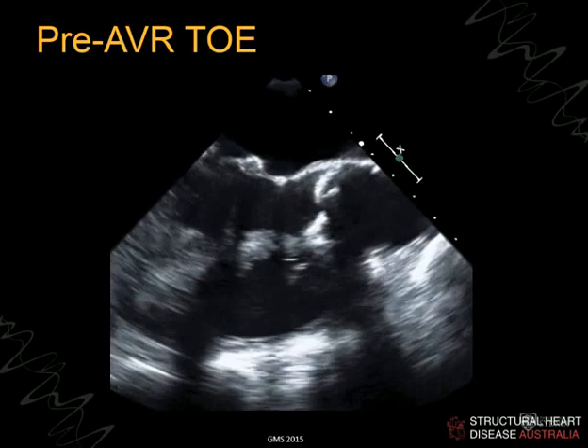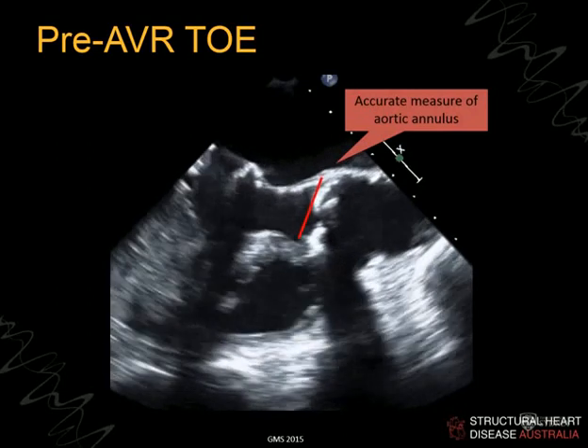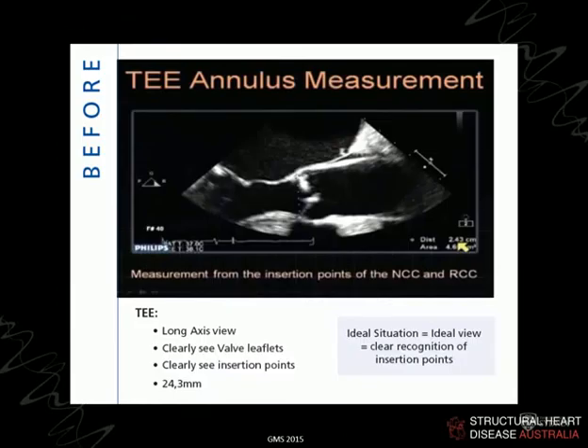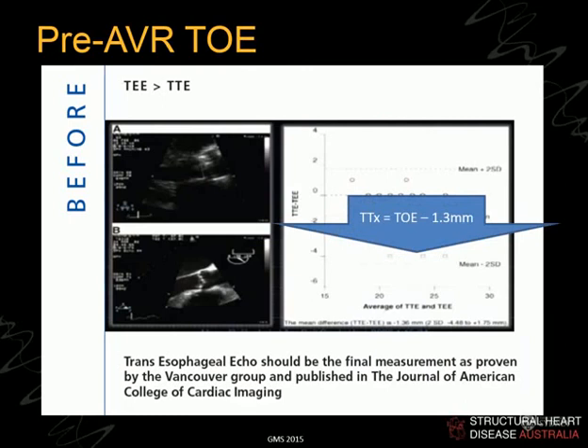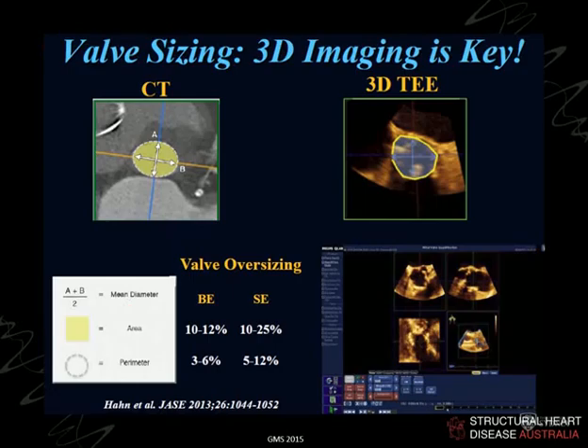Once we get into the operating room, we remeasure yet again in a freeze frame, trying carefully to get into the true annulus — the green plane. TOE is probably the more desirable modality within ECHO; we found that TOE tends to measure everything about a millimetre bigger than transthoracic echo, so TOE was the standard in the ECHO lab initially. However, CT scan has moved forward to become what we rely upon.